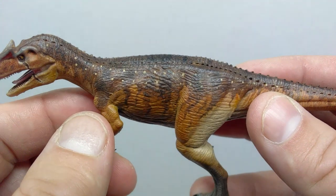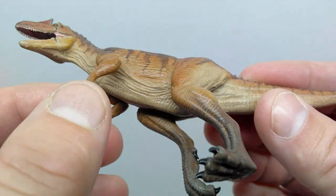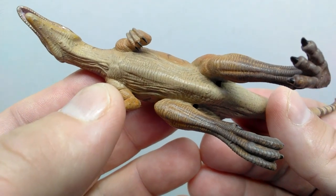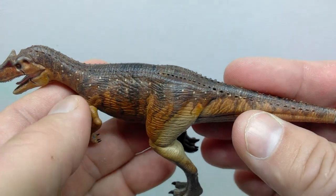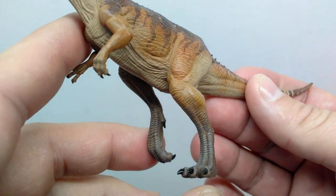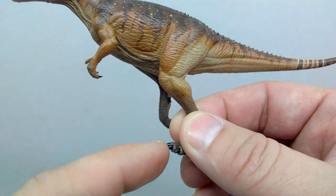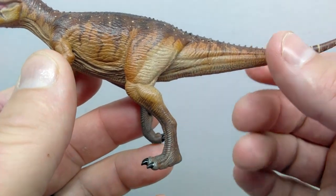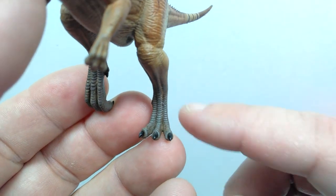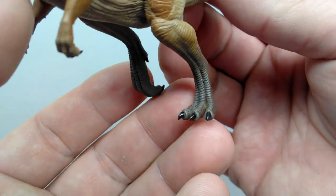Continuing along the back, you see rows of osteoderms running down the spinal column as well as rows on each side of it. The skin texture in the stomach region looks really beautiful and vibrant. The underside and stomach region are completely filled with fantastic sculpt and detail. You've also got the hip bone nicely elaborated, with nice muscle definition leading down the thigh and a nicely highlighted kneecap and calf muscle in the sculpt.